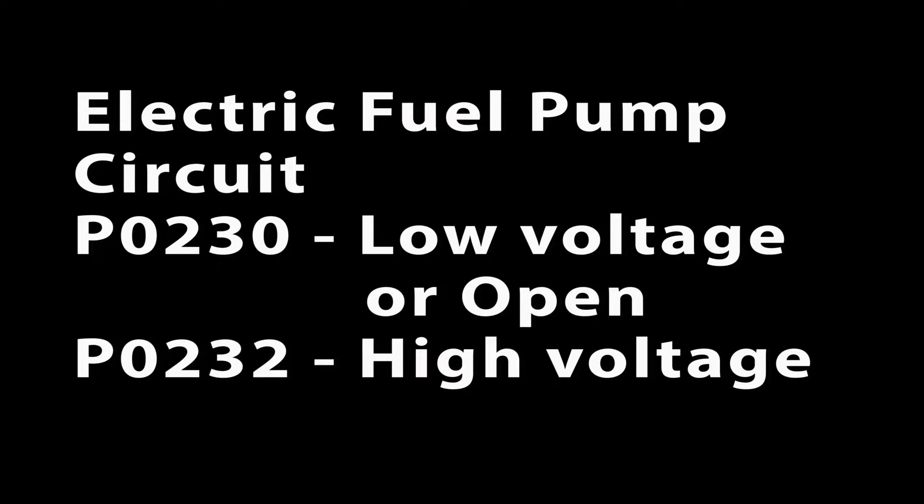The fuel pump has two error codes: P0230, fuel pump circuit low voltage or open, and P0232, fuel pump circuit high voltage.